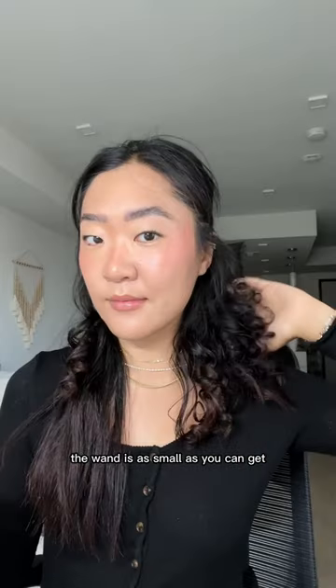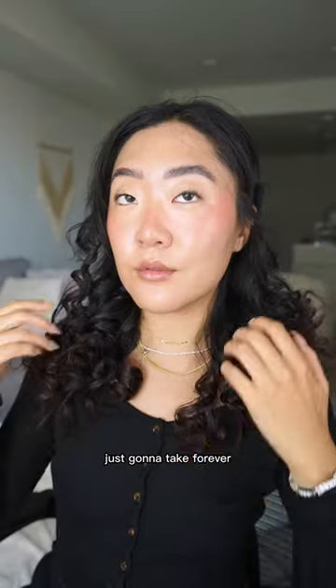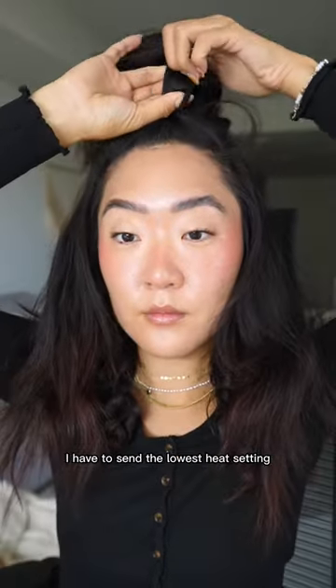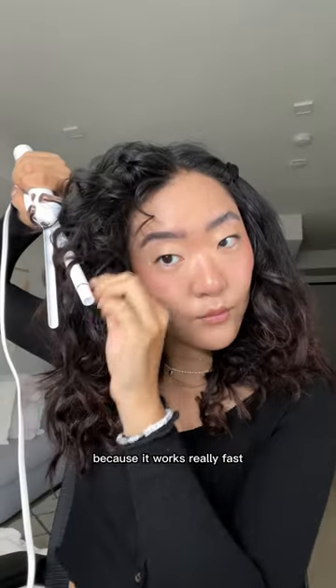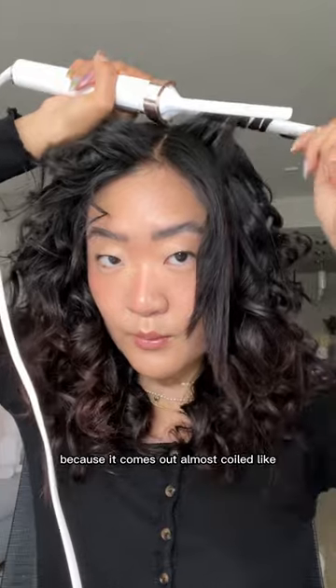The wand is as small as you can get, so I'm taking really small sections of hair. So if you have a lot of hair like me, this is going to take forever. I'm only halfway done, but there's so much volume already. Also, I have this on the lowest heat setting because it works really fast, and I don't even have to keep my hair on it for that long because it comes out almost coiled-like.